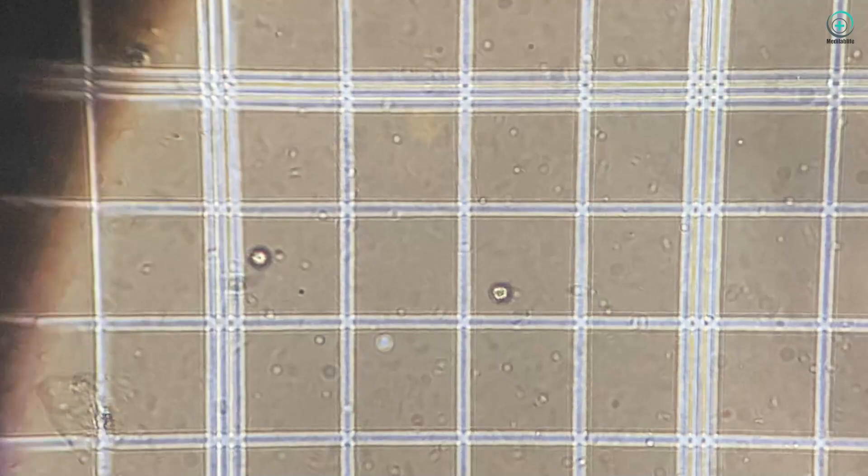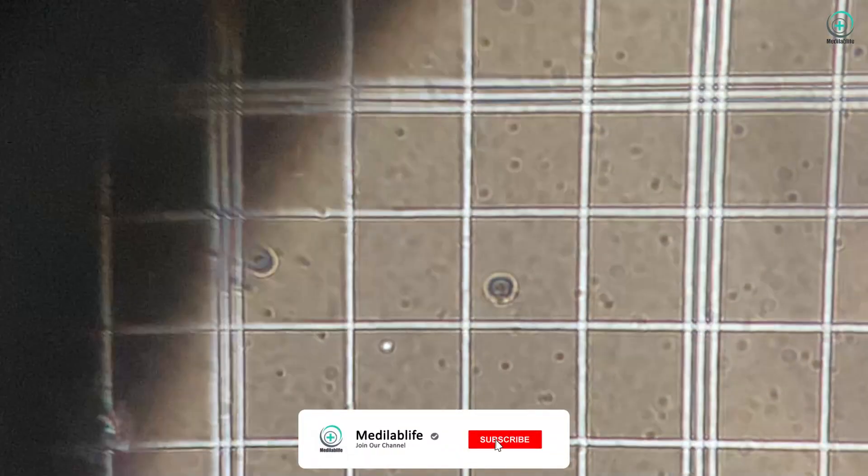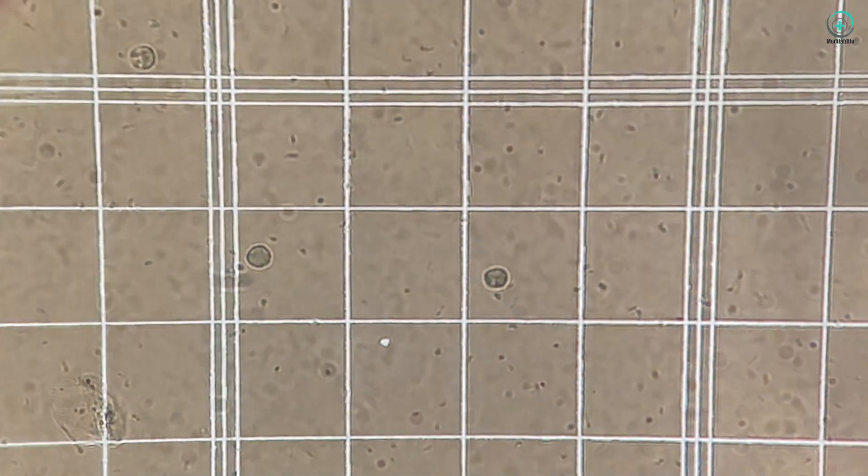That's it. Manual platelet counting may seem intricate, but with practice, you can master this technique. Remember, precision is key in obtaining reliable results.